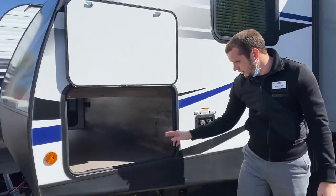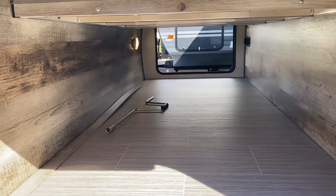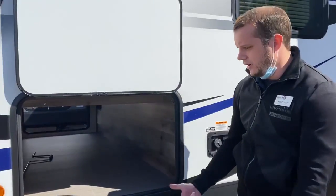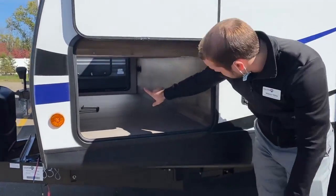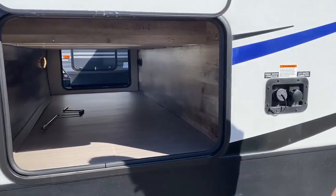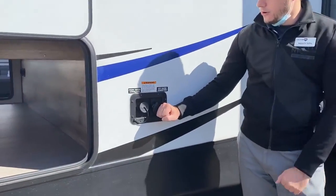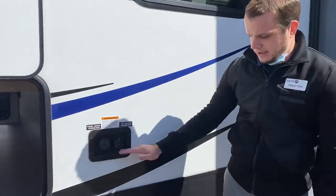If you want to take a look at the huge pass-through storage in here, there's plenty of room to fit all your camping goods — chairs, wood, cornhole boards. It also has a nice little motion light at the other end. So once you flick open that baggage door, that light's going to come on easily for you. City water and fresh water fill are going to be right here next to the baggage door.